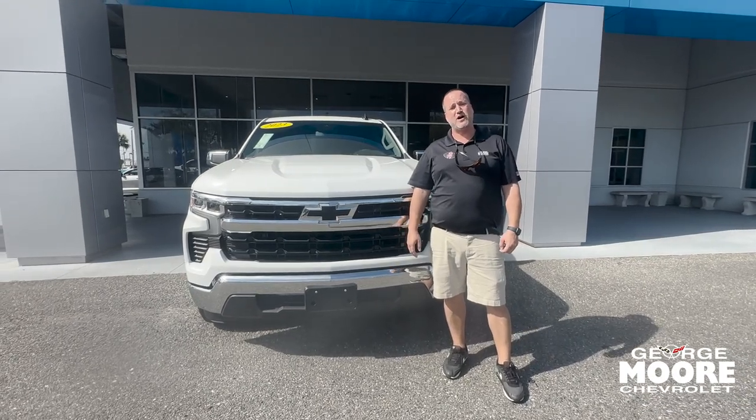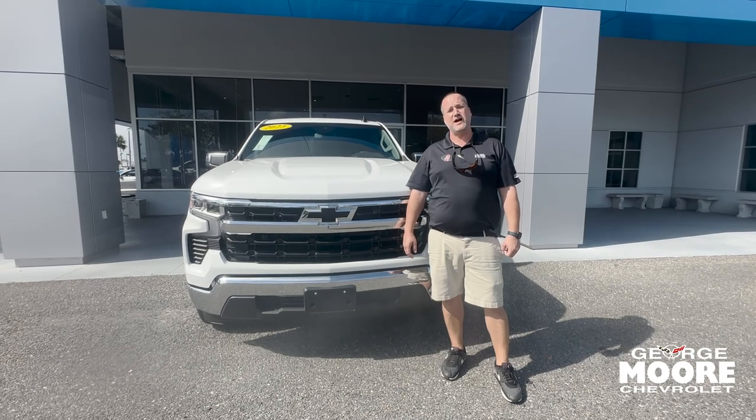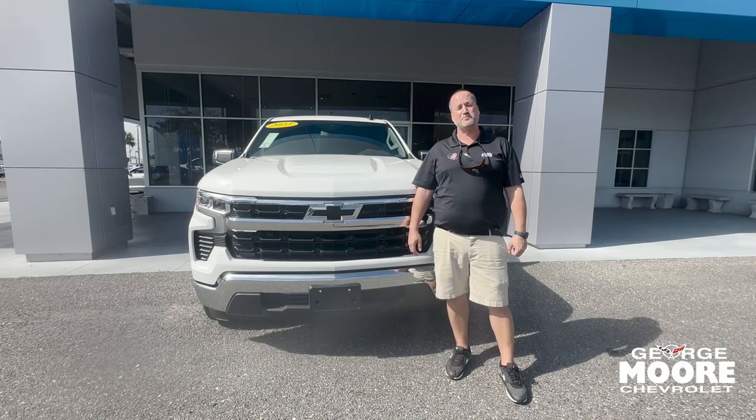If you're interested in this Silverado, please come see me, Justin Comer, at George Moore Chevrolet. Or call me directly at 904-945-6768. Or if you're interested in any other Silverados, give me a call. Hope to hear from you soon. Thanks.